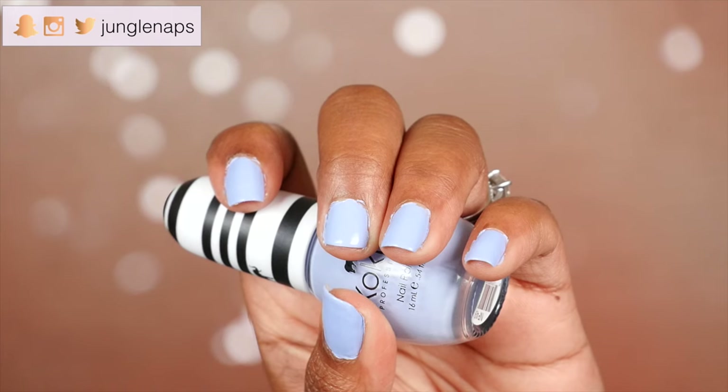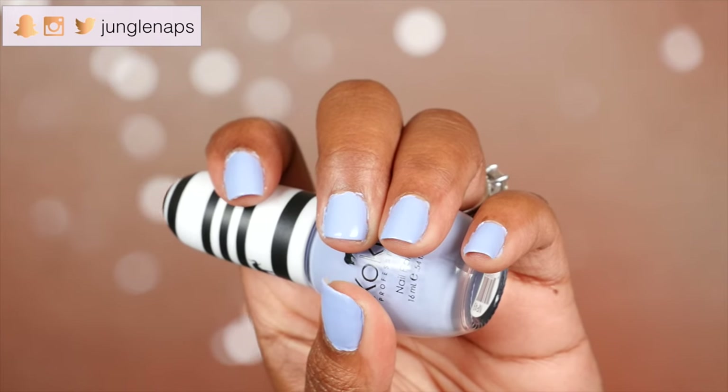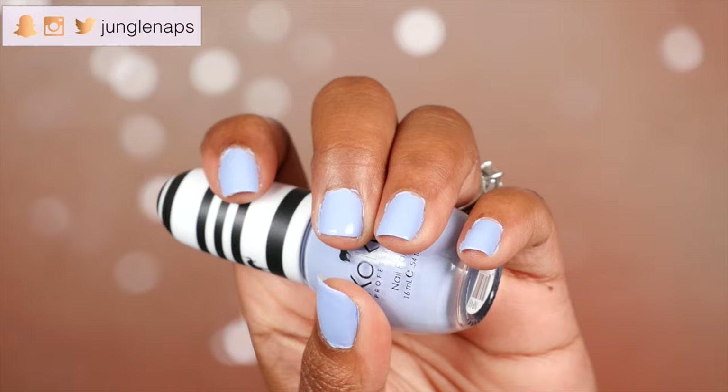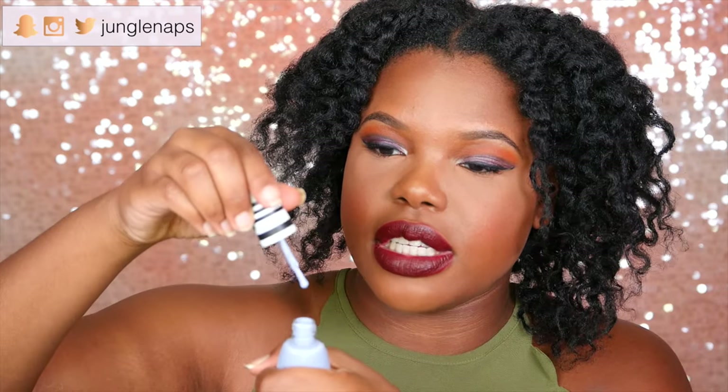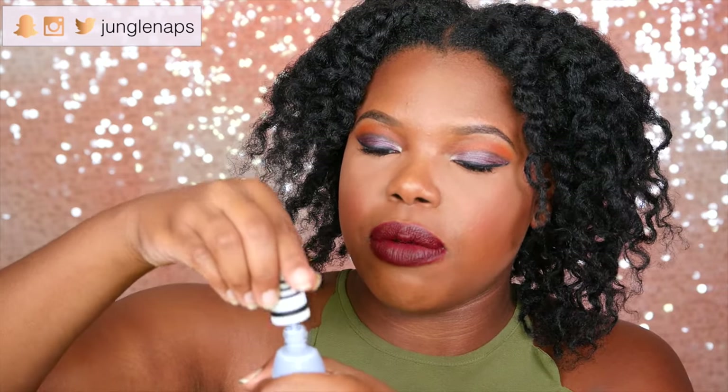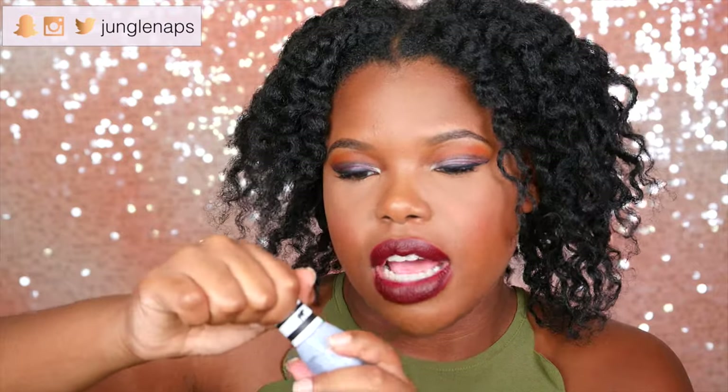Next up on the list, this is a nail polish, actually. It's this cute little periwinkle color, and it's by a company called Koki. I did look on their box — they said you should use two coats to apply on your nail, so it's not super pigmented. You should let it dry and then finish with a top coat. It's just regular nail polish, not gel or anything like that. It's really, really cute. I like it.